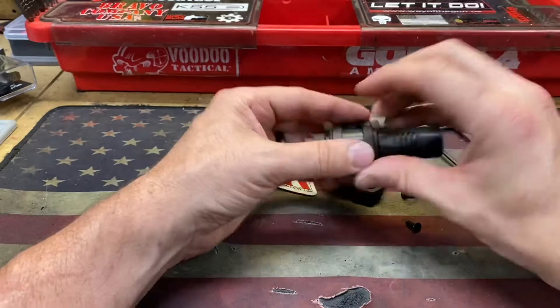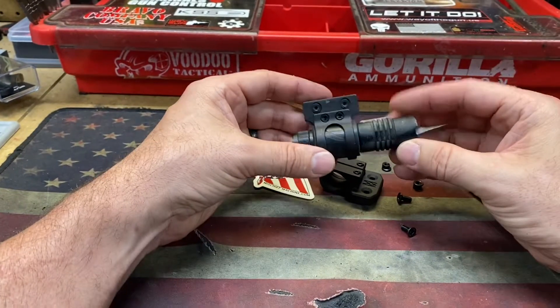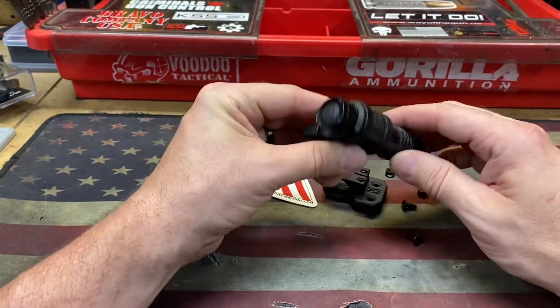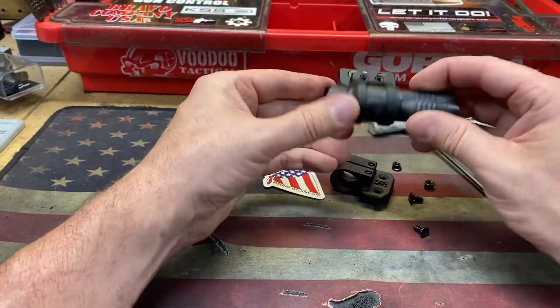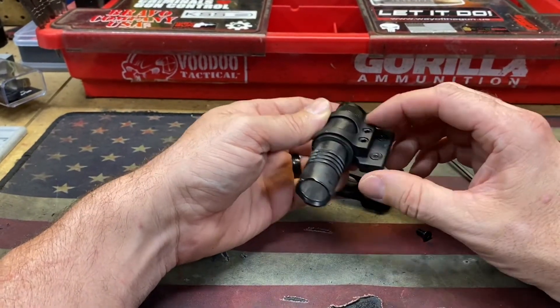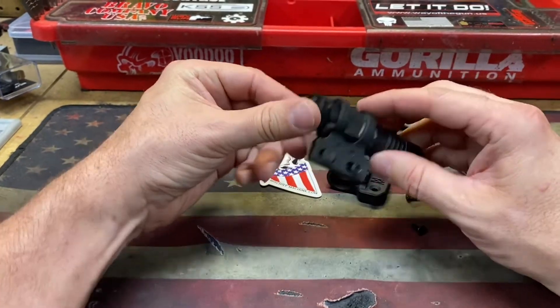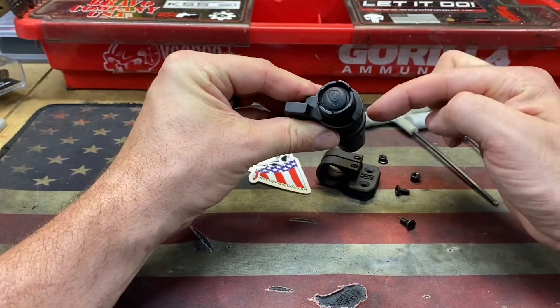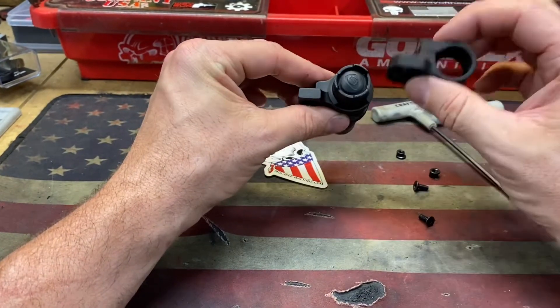They're decently bright enough to throw on something cheap — it's a hundred lumens or so. My problem was that the body is a little smaller than any other light, so this is just a cheap knockoff mount from Amazon. What I was having to do was cut a piece of rubber and basically fill the space. Well, this company has come out with ones that are made for this size light.